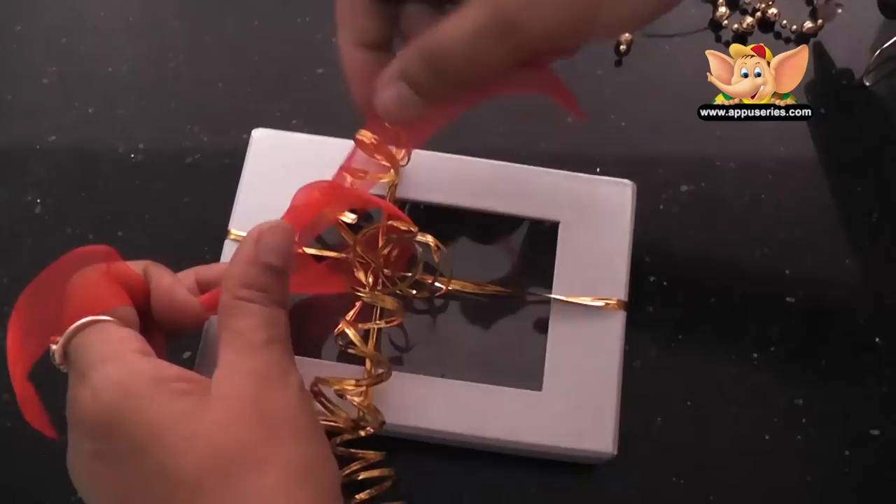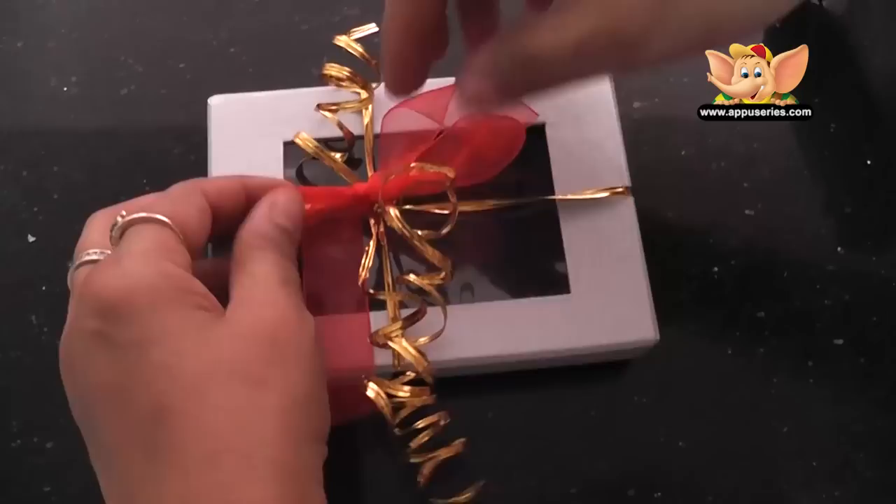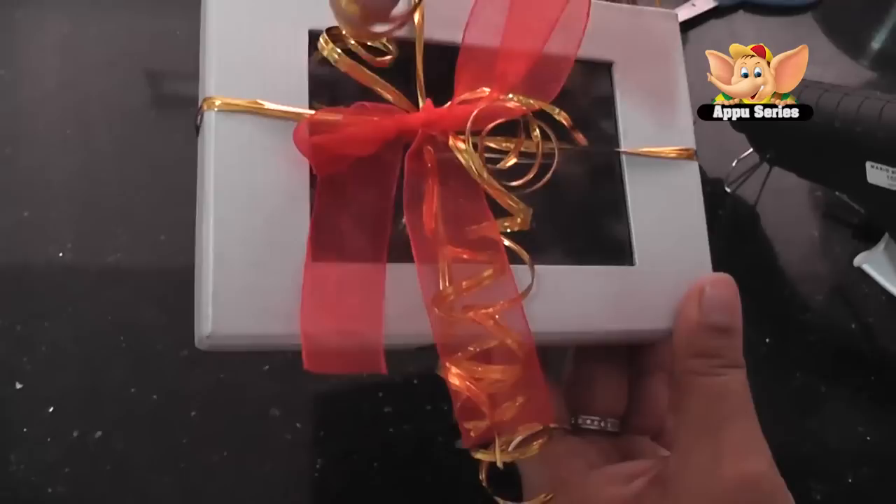And make a simple bow. This red and gold gives a very pretty contrast. We can have our bows bigger, we can have the ringlets smaller or bigger — however we like.